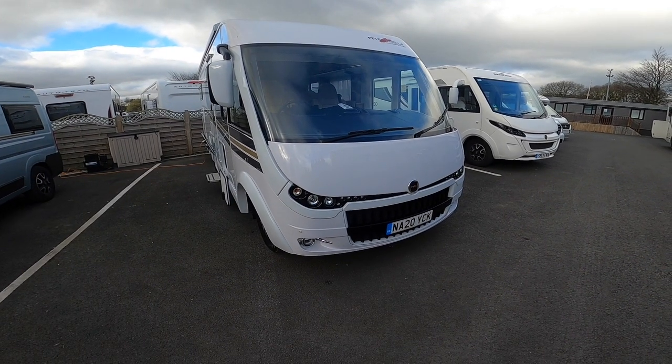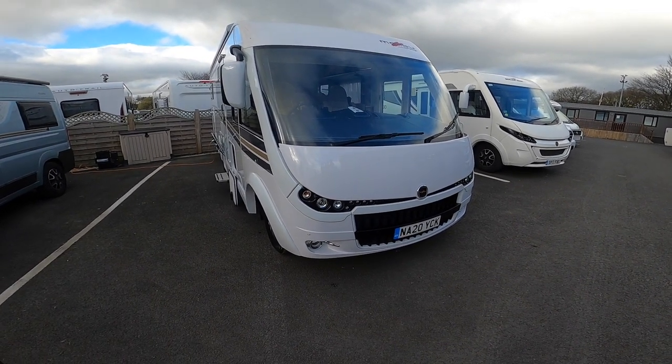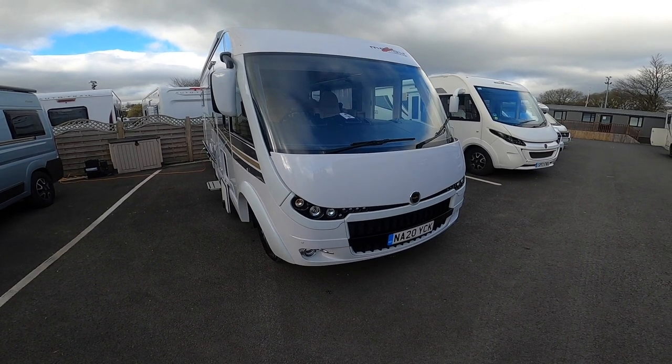Hi, I'm Callum from Time Valley Motorhomes and this is the handover on the 2020 Malibu I-490.